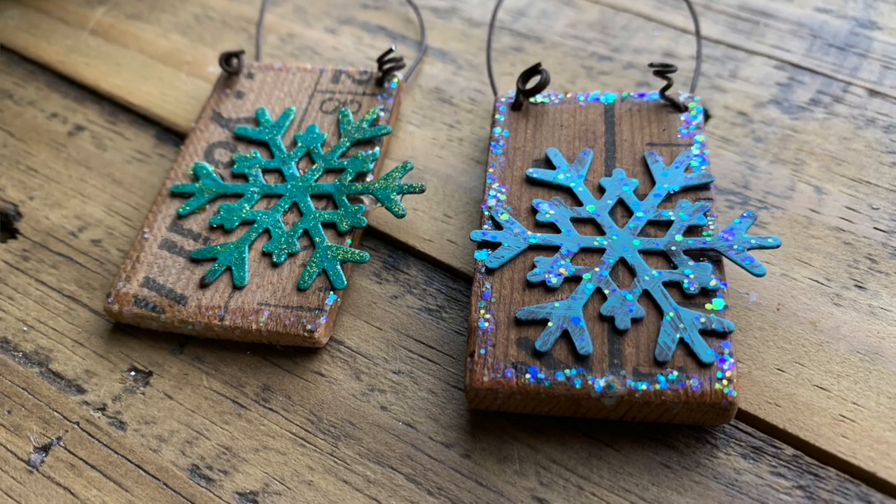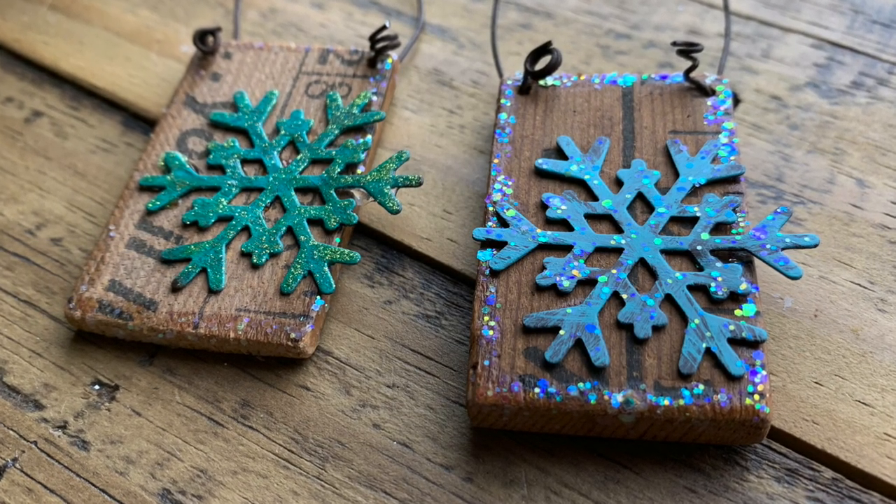Hi, this is Ann from ducttapeanddenim.com, and today we are going to make snowflake ornaments out of yardsticks.